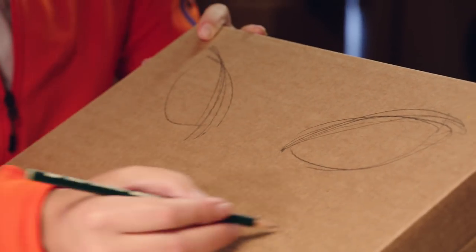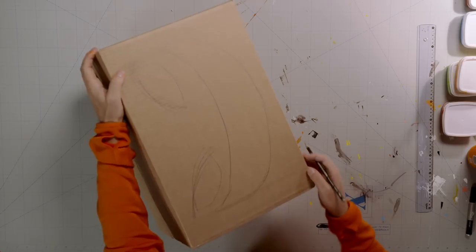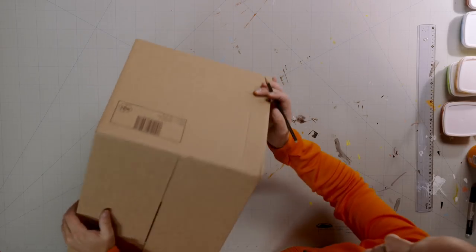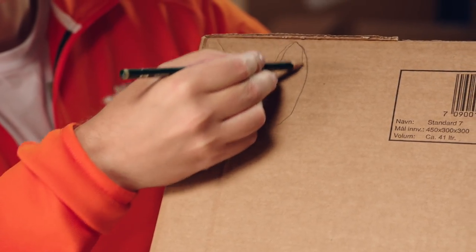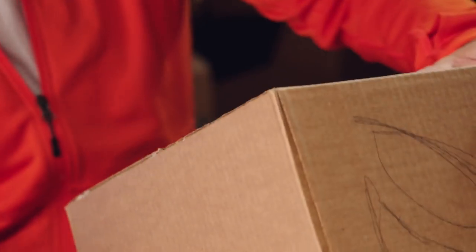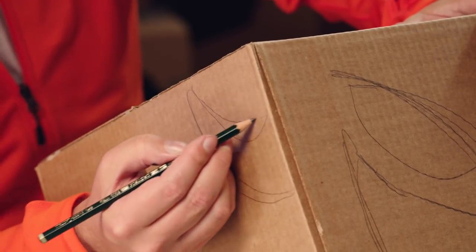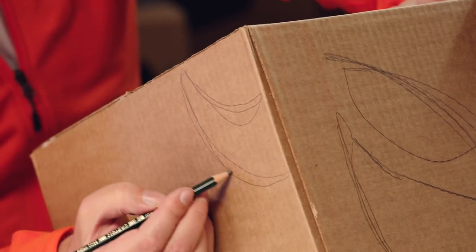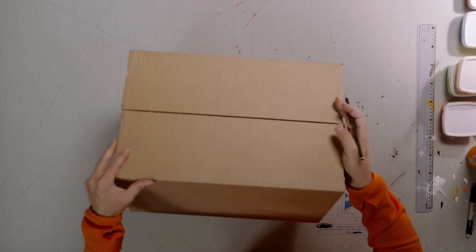Underneath, draw the mouth. Let's give him a big nasty smile. Next, draw two horns — one on each side. Pumpkins don't usually have horns, but this isn't just any old pumpkin head. It's my pumpkin head!